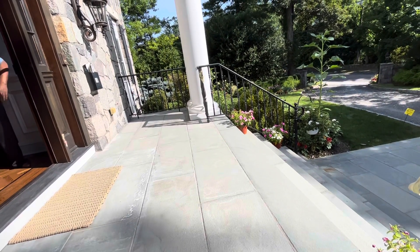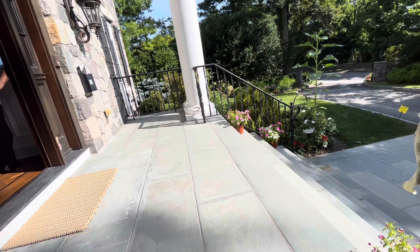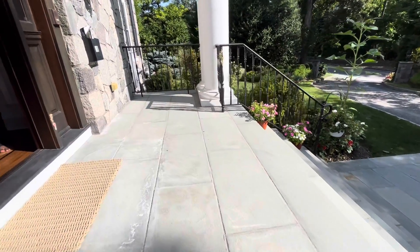Hello, how are you sir? How's everything? My name is Paul. I'll check the master bedroom — can I come in? Yeah, thank you sir. I do have shoe covers, yes.